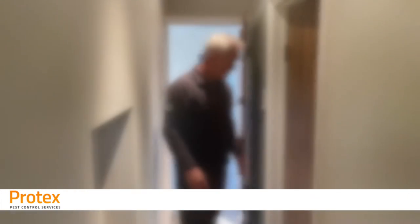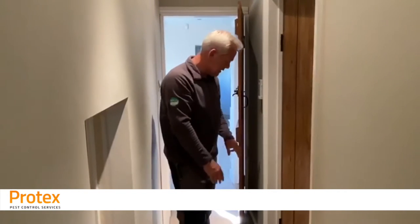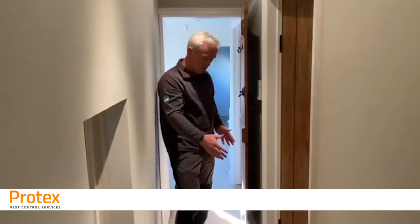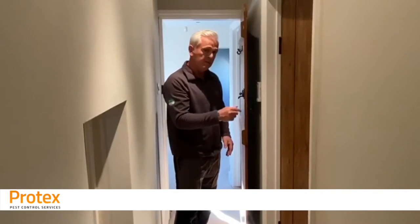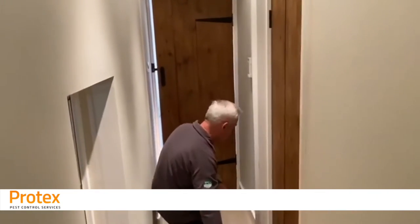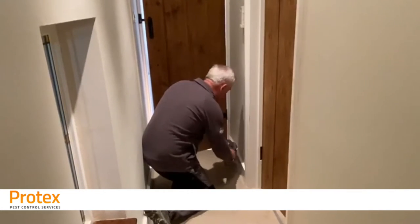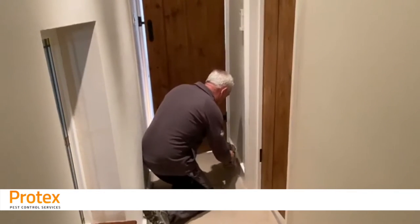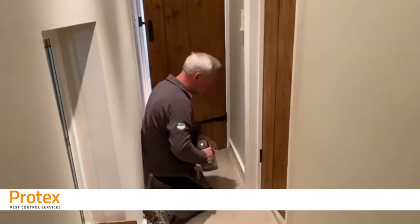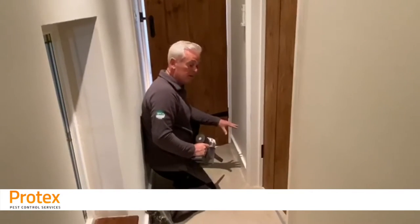The larvae chew on fabrics, carpets, clothing — anything that's got a natural fibre content. So one of the areas that you're going to find a lot of activity would typically be behind a door like this. When the door's left in the open position you've got the through traffic but there's no foot traffic behind that bit. So what we would recommend is close the door over, get the vacuum and really work it into this wall-floor junction because this is where the larvae are going to be active.